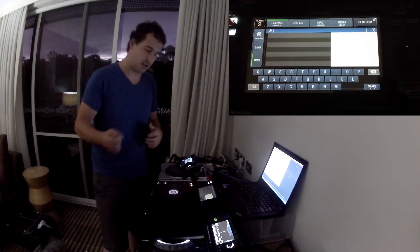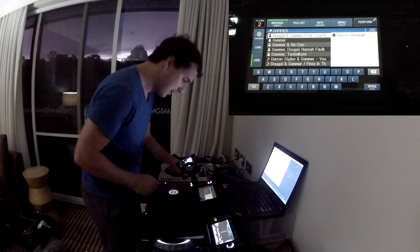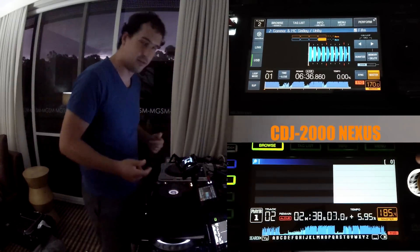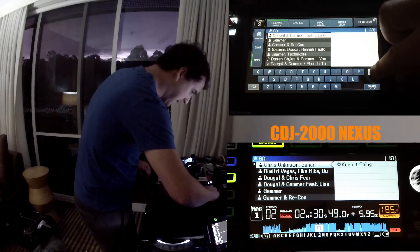I was actually using Traktor Scratch for about two or three years to achieve this, because during a radio show I could search a massive library and get a track straight away. Now you can do it natively on the CDJs, and it's really, really easy. If you want to look for a particular artist, we can type in 'gamma' and it's already built that playlist. The responsiveness is really, really fast.